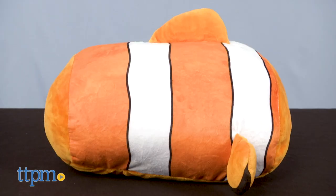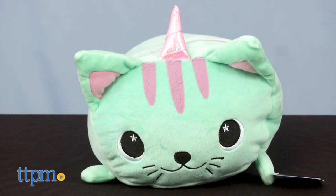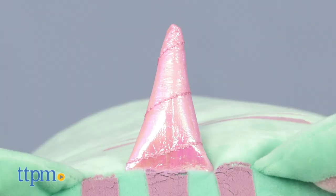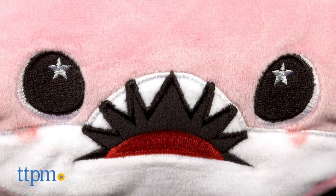Finster the Clownfish in an orange and white striped body and fin. Blossom the Catacorn in a gorgeous teal color, pink stripes and pink horn. Nibbler the Shark in pink with sharp stitched-on teeth.